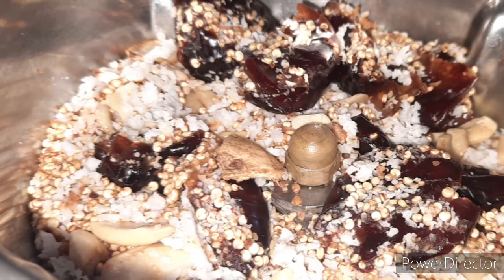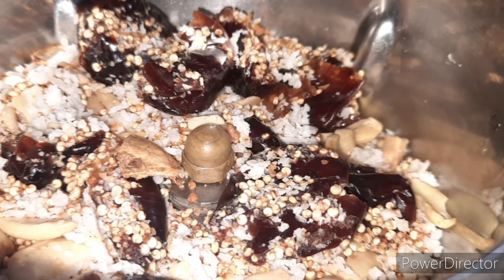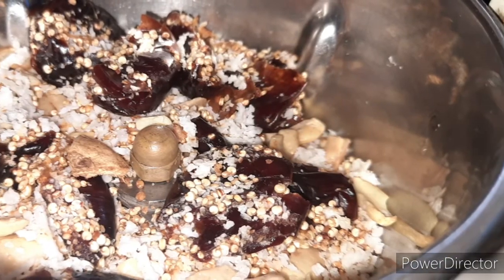How to make it in a jar — put it in a jar.